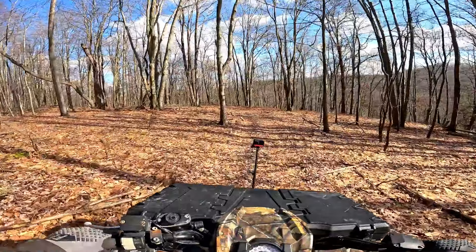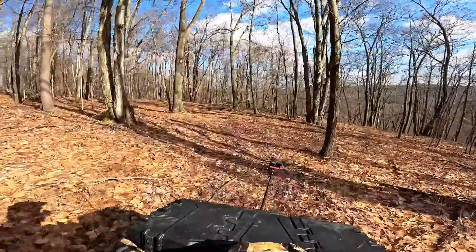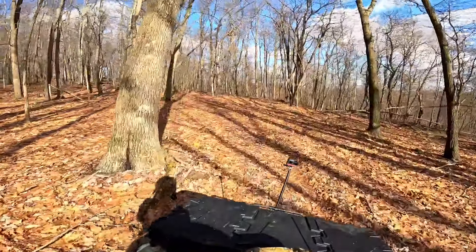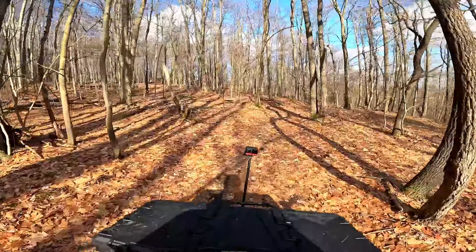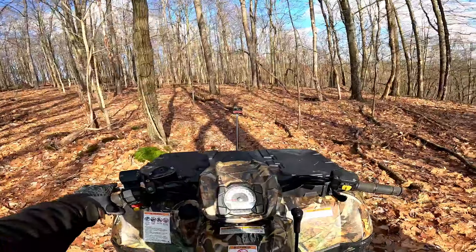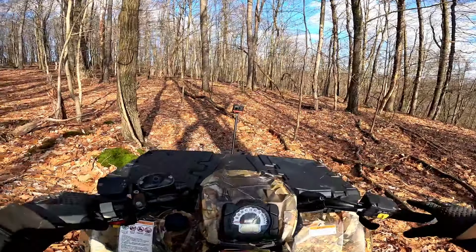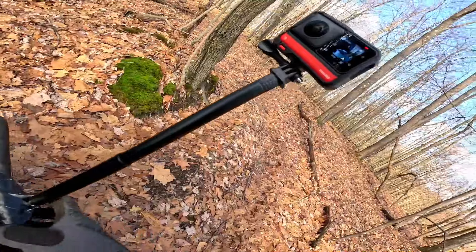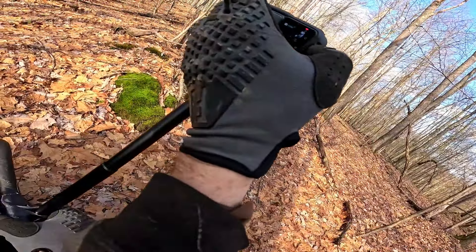My rear shocks on this are even on the way out — if I let this sit, there's like no rebound dampening, it's just all spring. As I get out and ride, they come back and pump up and then I have rebound. Other than that, I've got new shocks we're going to throw on there eventually.